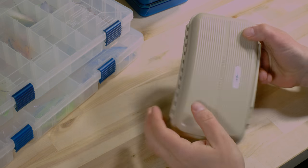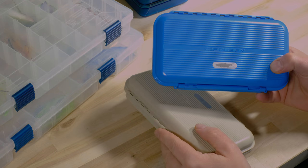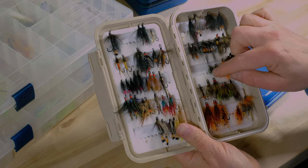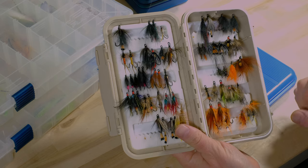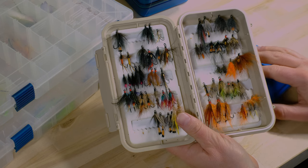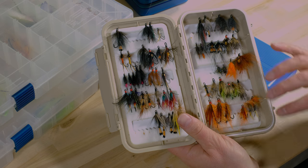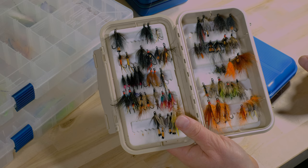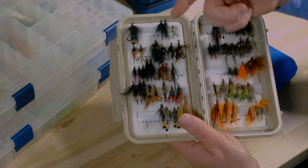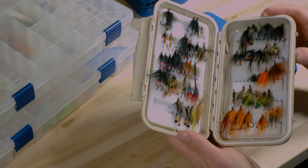Now I'd like to show you the different boxes. These are the CNF Design boxes — this one is for bonefish, I think 'Grand Slam' is the model. There are different models — another Grand Slam for bigger flies. This one has individual micro-cut foam compartments, separated ones. You can see my sea trout flies and salmon flies for rivers. I really prefer this box for smaller flies because you don't have the full go-through foam. You can also add another layer to have three or four compartments.